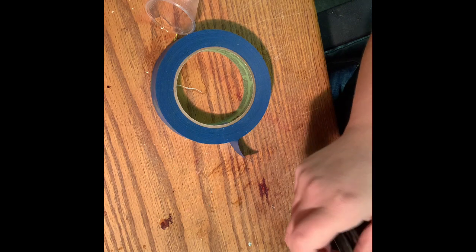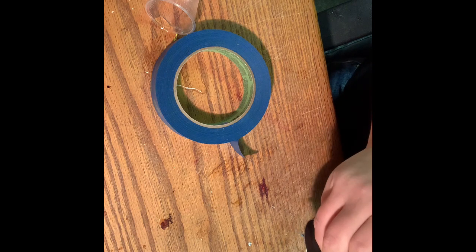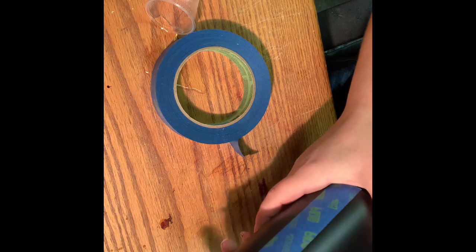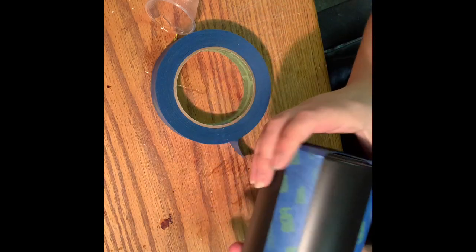My spray paint always pulls up. I have no idea why. I don't know how many times I prep these or how good I prep them — it always does this.